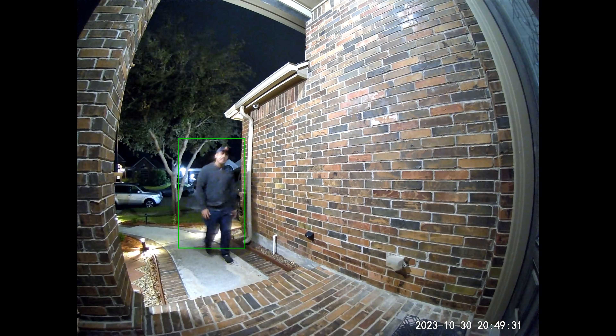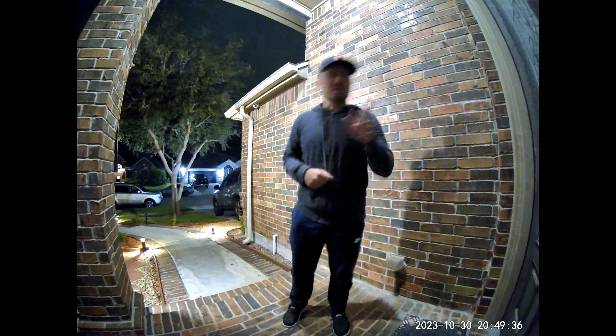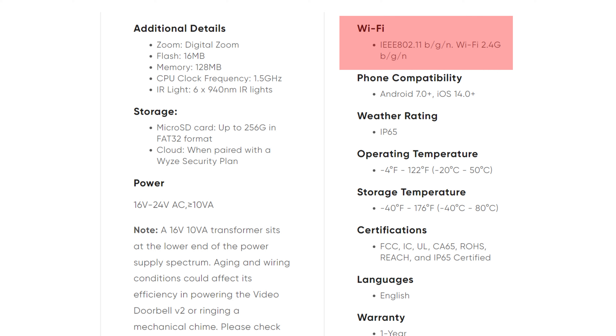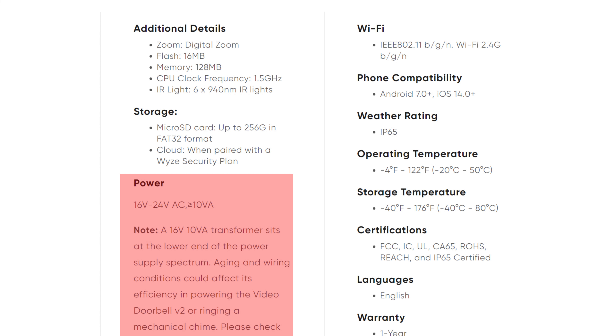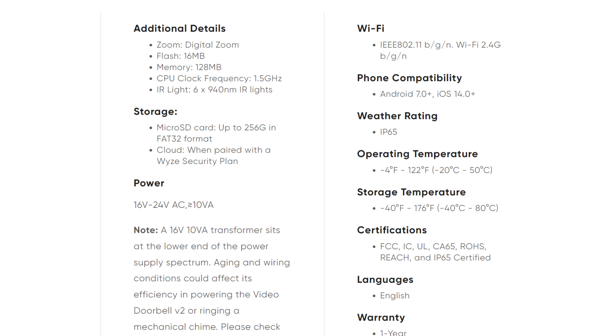It has a 135 degree horizontal and 103 degree vertical field of view, and a starlight sensor which gives you color night vision if you have some lighting at night. This doorbell connects to 2.4GHz Wi-Fi, needs to be wired in and designed to use your existing doorbell chime at 16 to 24 volts AC. Because it is wired, it can record 24/7 to a microSD card inserted on the camera itself, compatible up to a 256GB card.